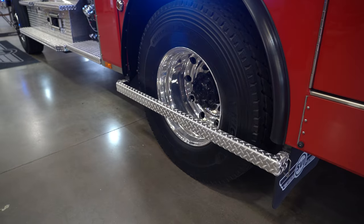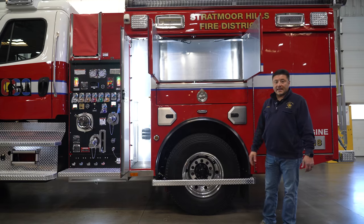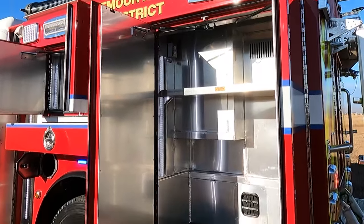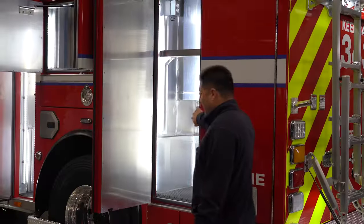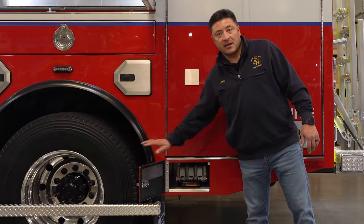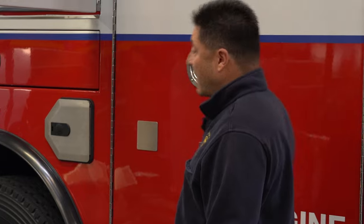This bar right here is a step bar that we can actually travel with — it doesn't impact any operation of the vehicle at all. We've got a larger storage space back here and an enclosed compartment for our step chocks, so they stay dry in inclement weather and snow days.